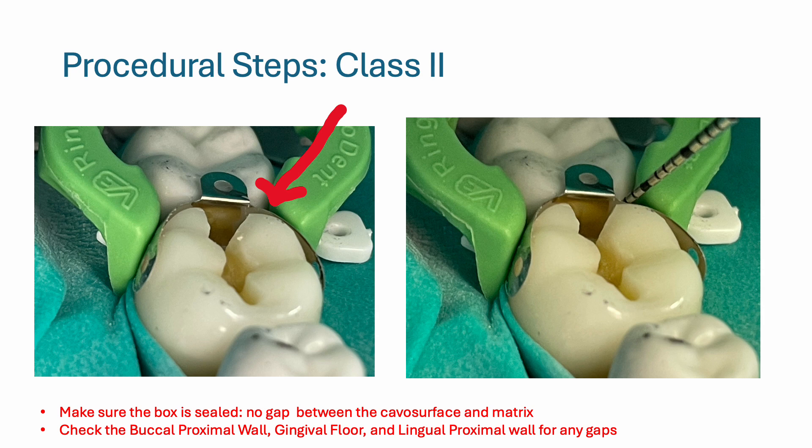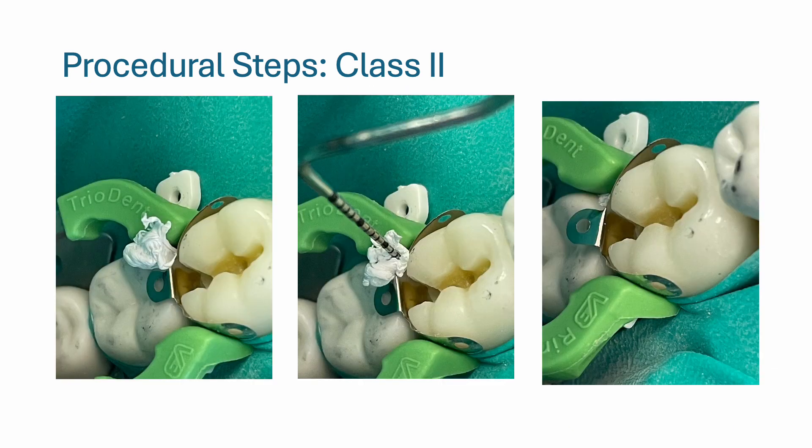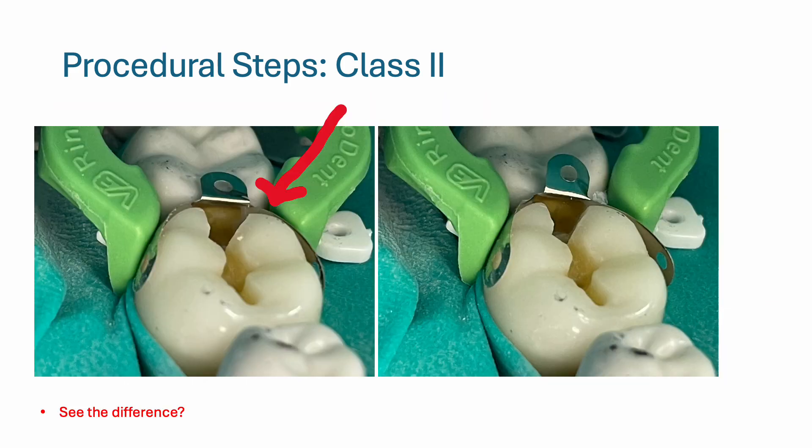Here I have a red arrow pointing to a gap between the matrix and the tooth. To seal that gap, you can either make a cotton pellet with a cotton roll or use some teflon tape. I made a little ball of teflon tape and stuffed it in with a perio probe to seal the gap between the matrix and the tooth — the box is now sealed. When you do this, make sure you have not lost the proximal contact, so you may have to re-burnish.